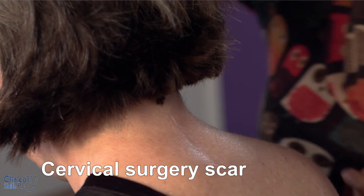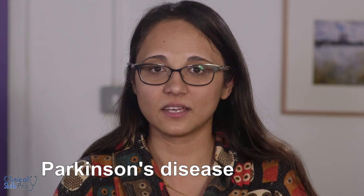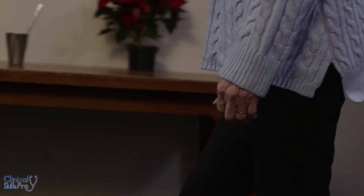If you get signs in both arms it's important to then look at the neck for any scars. Finally, there are a few special conditions you need to know about where you might be asked to examine the arms but it's actually a multi-system disorder. The most common one is Parkinson's disease, where during upper limb examination of tone you'll find cogwheel rigidity. If you find this, it's important to not just focus on the arms and resting tremor, but also to examine the gait to look for a shuffling gait, stooping nature, and poor arm swing.